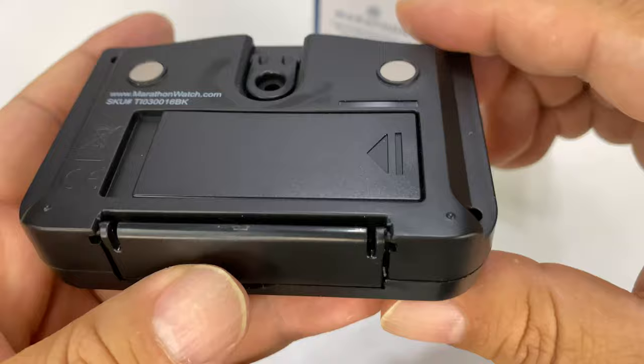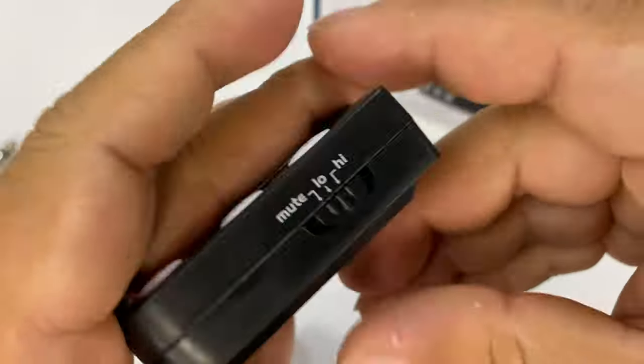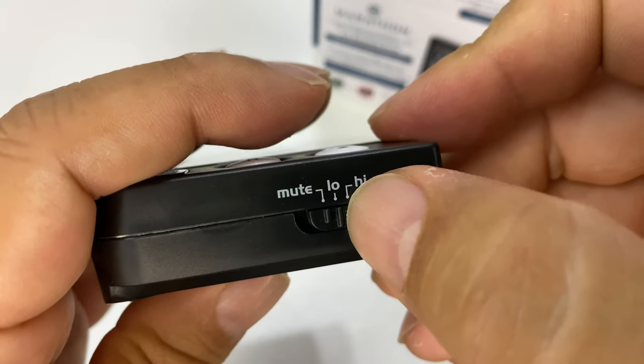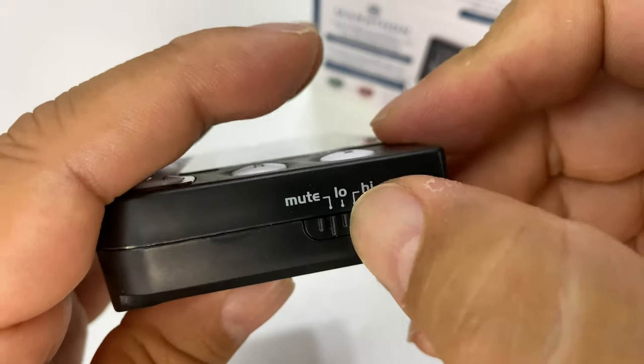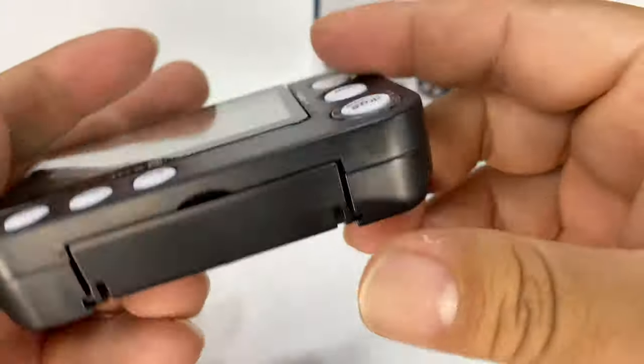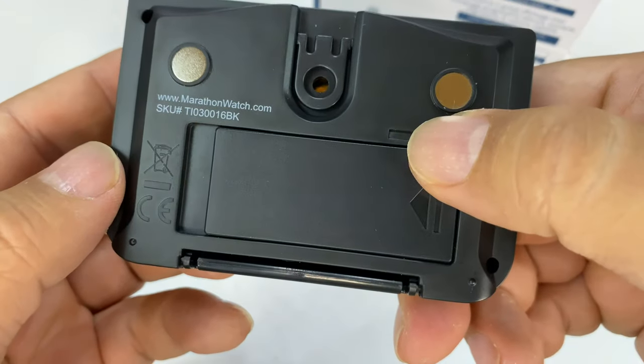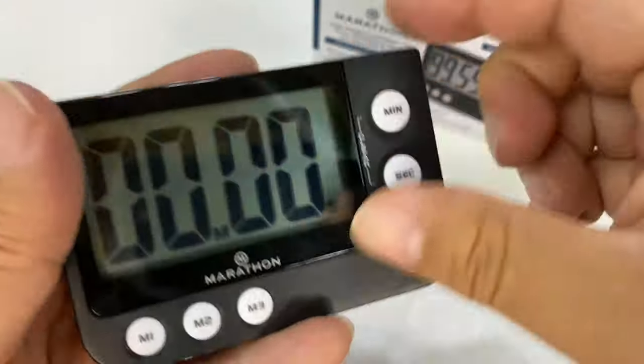I don't see a power off — I'm assuming maybe it will go off on its own. There we go — so mute, low, and high. It's not a power button, but I won't need any volume, so it'll always be on mute. I don't see a power button to kind of preserve the battery, which is a little disappointing, but I guess you could just take the batteries out.